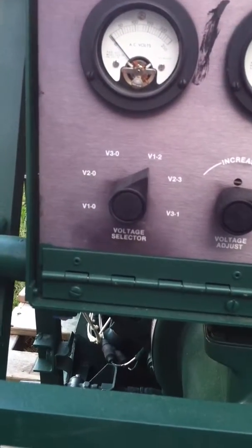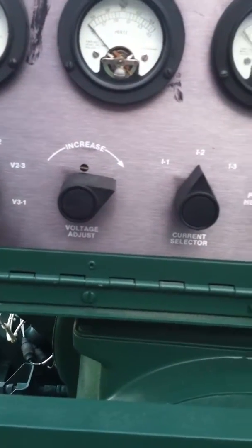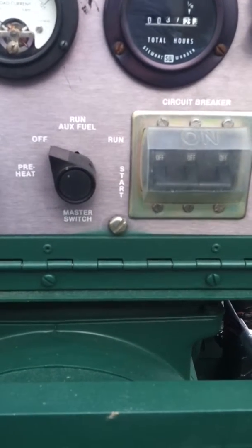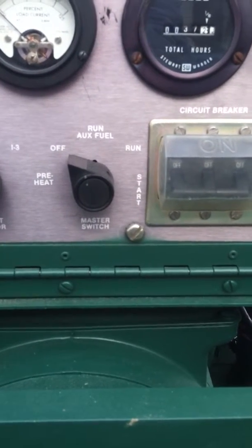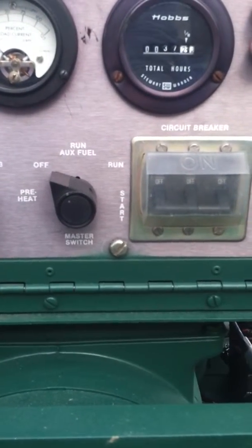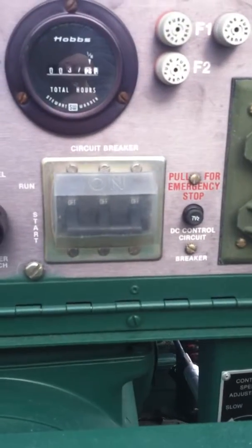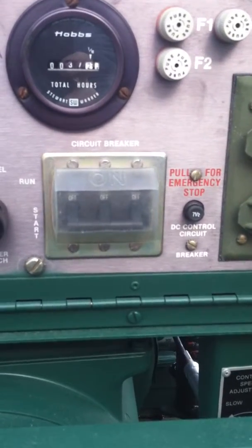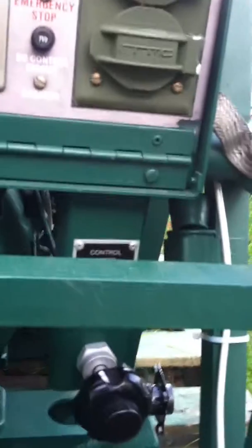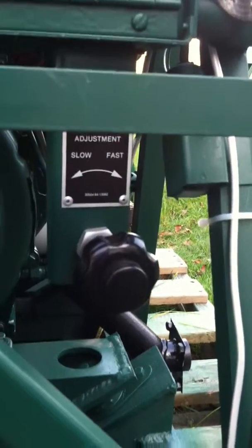Back up — there is our voltage selector. Here, as we increase or decrease our voltage, there's our current selector. There's our master switch with our preheat for our glow plug and the auxiliary pump, then run and start. And here's our circuit breaker that turns off and on the load terminals. Drop down — there is our cable throttle.